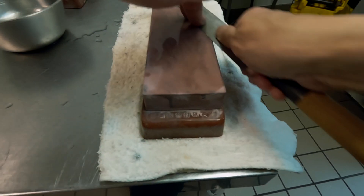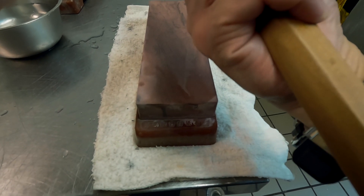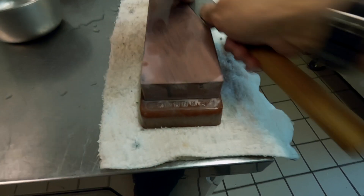As I said earlier, the primary bevel angle is not the same across the blade length. Your right wrist should be able to move freely. You can't sharpen properly if you lock your right wrist.